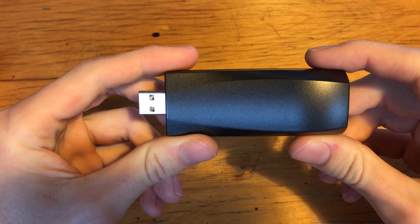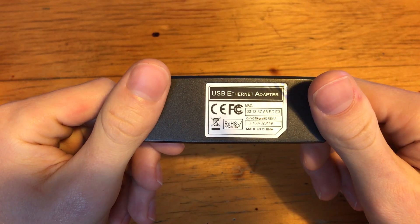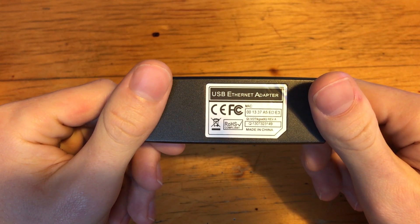By the looks of it, the LAN Turtle is just a USB Ethernet adapter, but something more sinister is going on here. In actual fact, the Turtle is a sysadmin's worst nightmare.